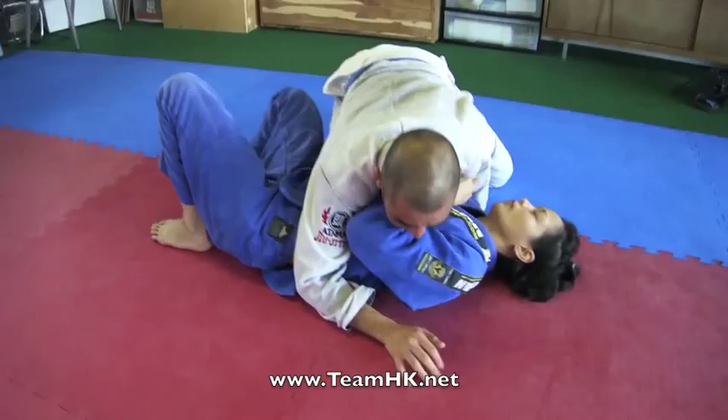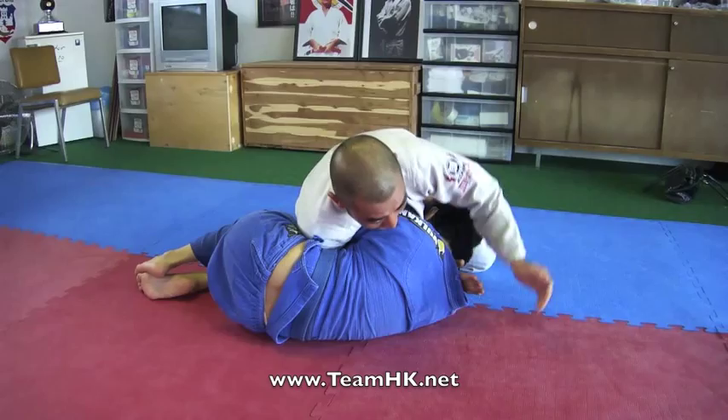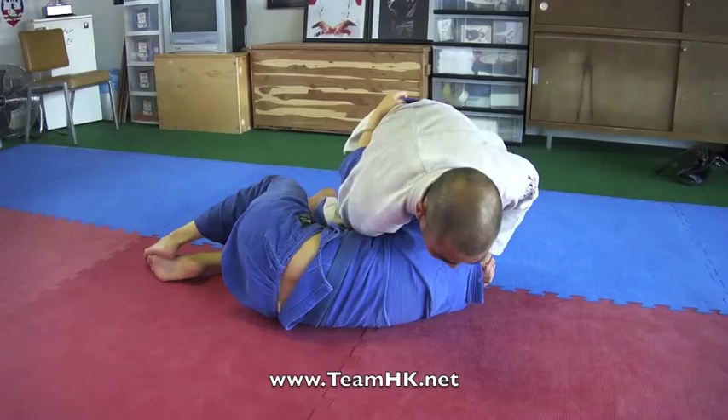I have side control. A lot of the times the person will turn to their side and shoot in the underhook. Once they do that, I take my right hand and shoot it through like I'm going to do a darts. Sometimes I can't lock up the darts, so I lock up a gable grip.